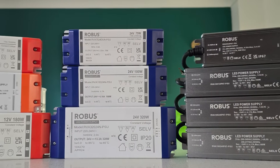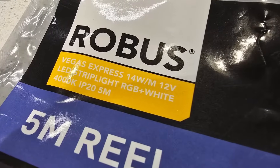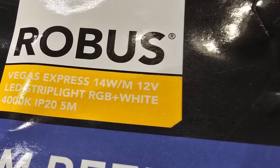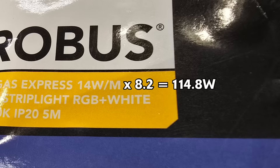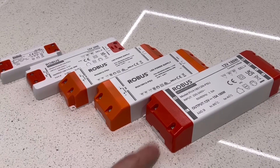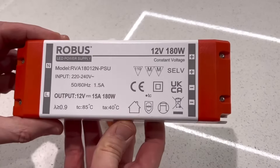Now we need to select the correct driver, as we learned in video three. The RGBW SMD strip has a power rating of 14 watts per metre — this will obviously vary depending on what output setting it's on, but we need to allow for it. So we've got 8.2 metres of strip to power: 14 watts per metre multiplied by 8.2 gives us 114.8 watts of power, and so we'll need to select a driver that can provide that much power. Don't be tempted by the fact that it's only just over 100 watts — we need to go to the next one up, which for a 12-volt strip is this 180-watt option here.